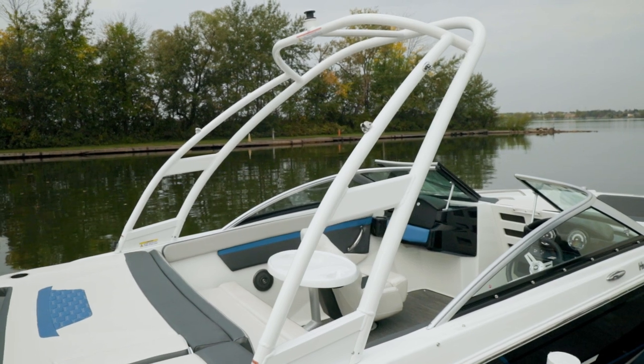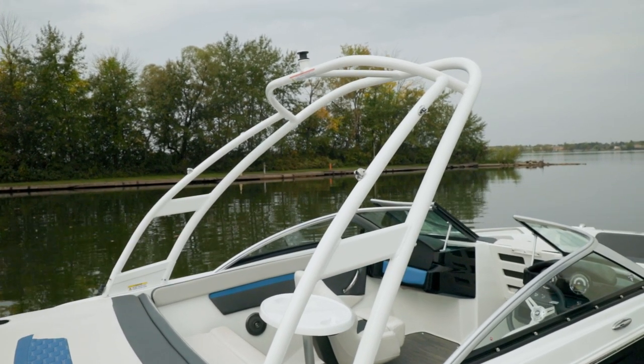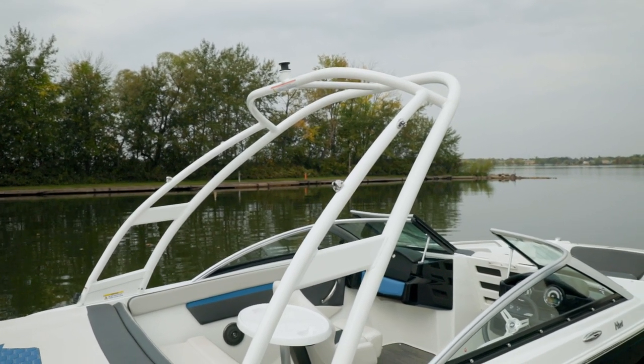This boat is shown with the optional wakeboard tower. When you order the wakeboard tower it includes a bimini top. The canvas is custom matched, however on the RS series the canvas is always black.